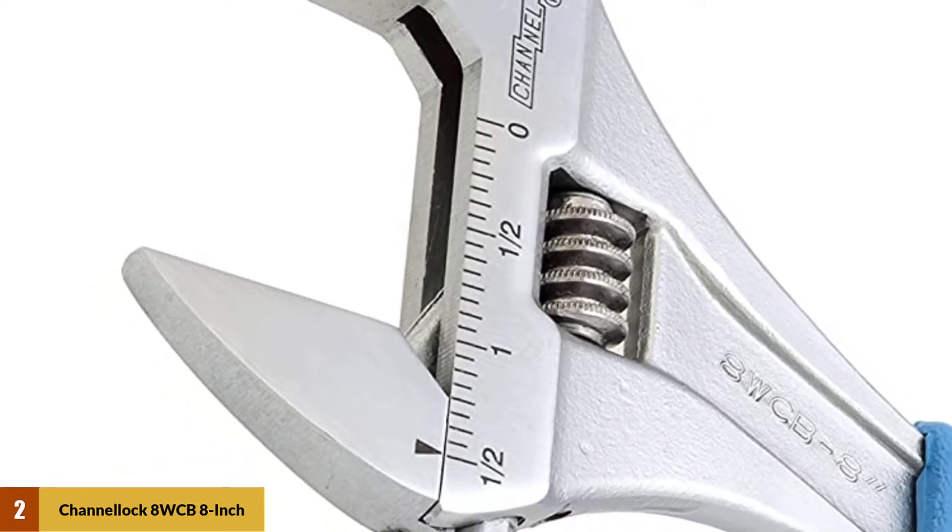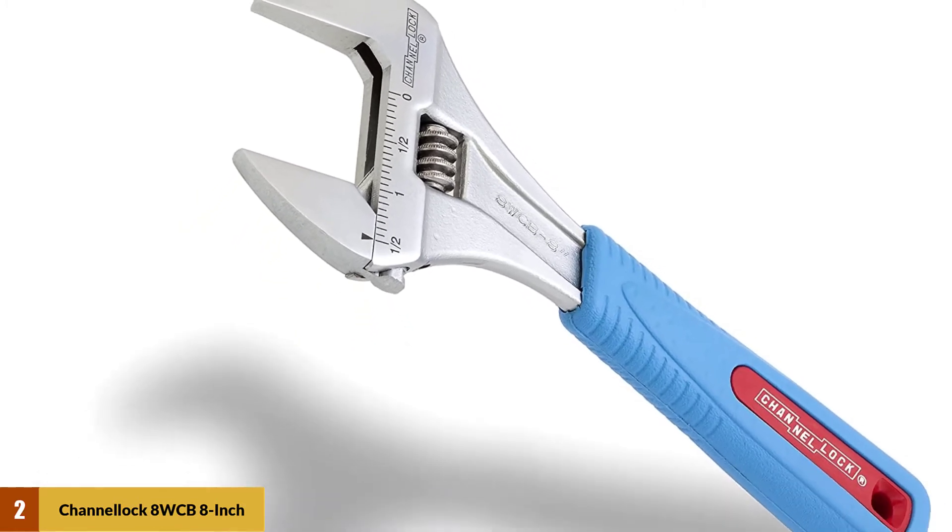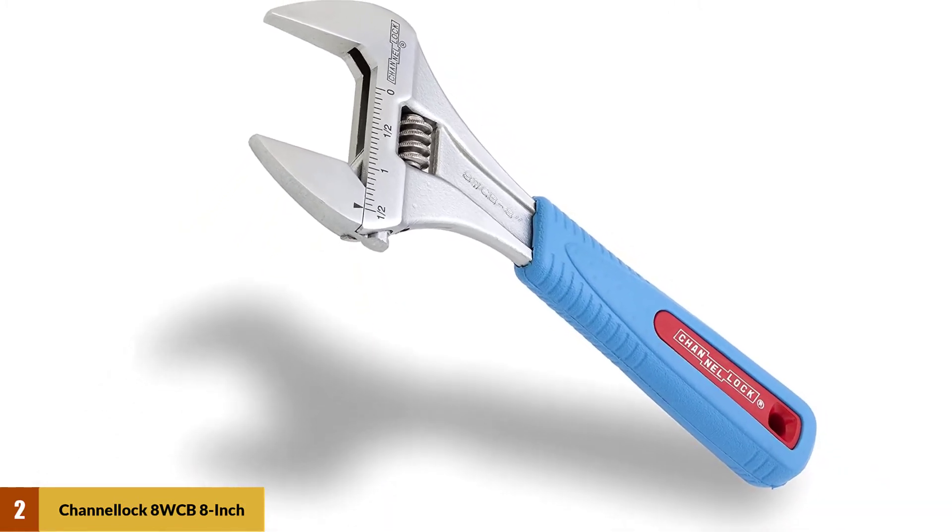The build quality is excellent, the thumb turn is smooth, and the lower jaw has very little wobble. After consistent use over 3 years, the wrench is hardly showing any wear at all.